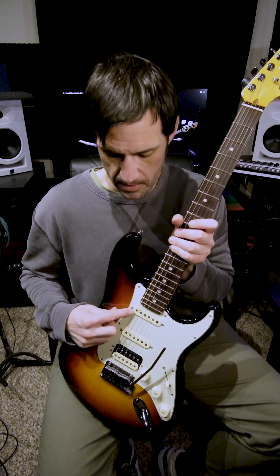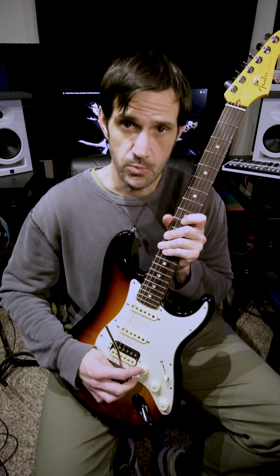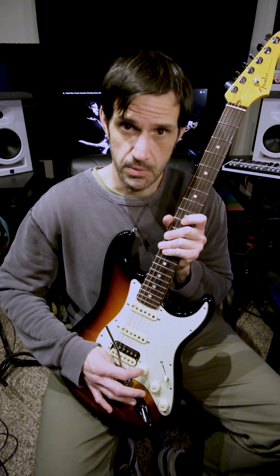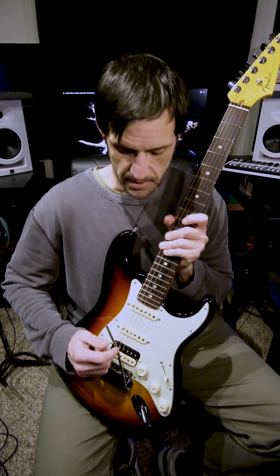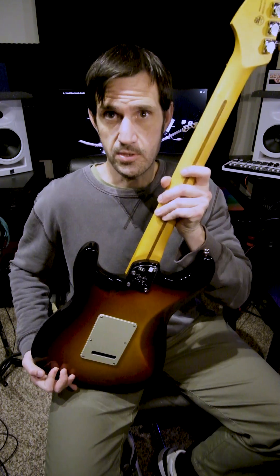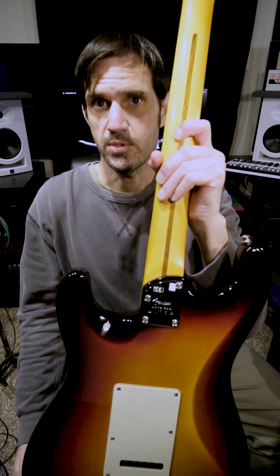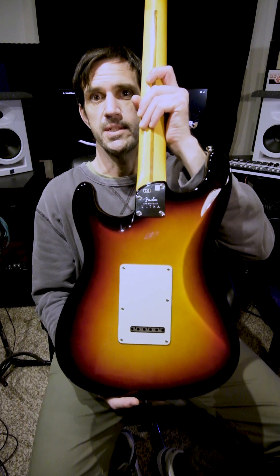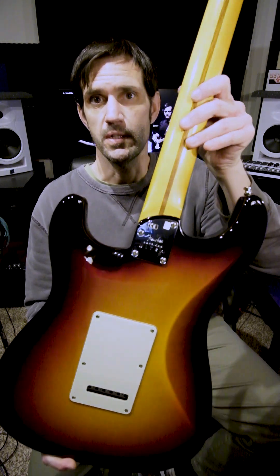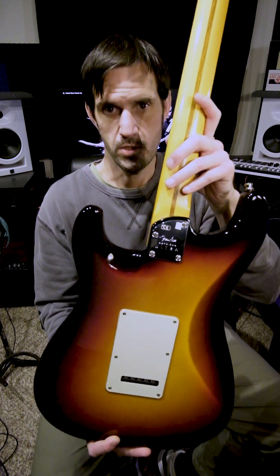It has two single coil vintage noiseless pickups and a humbucker pickup. It has an S1 switch here that you can push in and engage, which combines the two single coils — really cool. It has this kind of curved heel here on the back, which is really beautiful. The whole guitar is just an absolute work of art, and you can get down in there with your hand when you're playing.